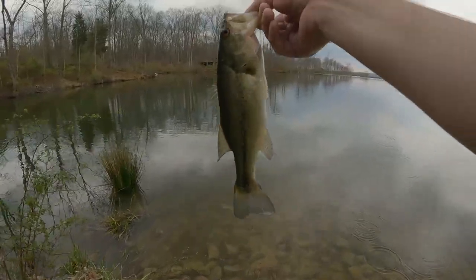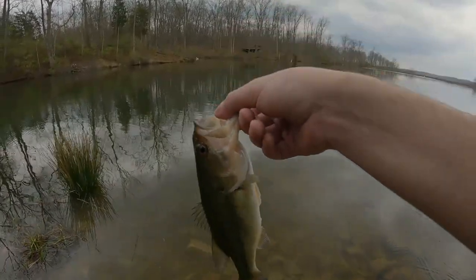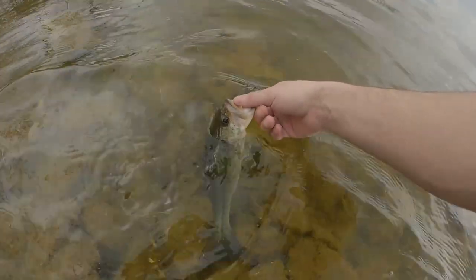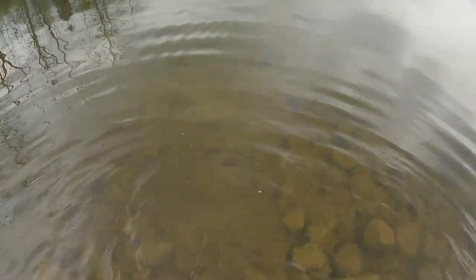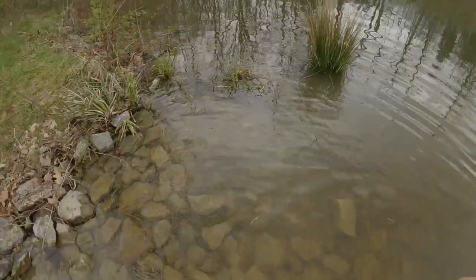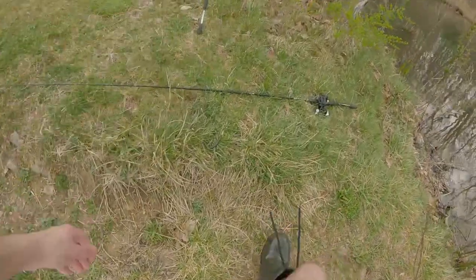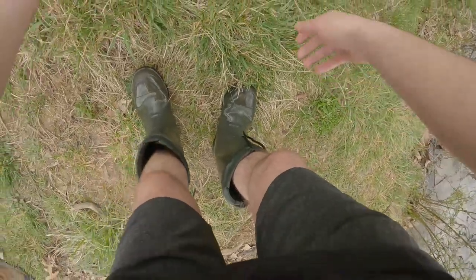Let him go. There he goes. Wow - the dinger! That was on a Dip Dinger.